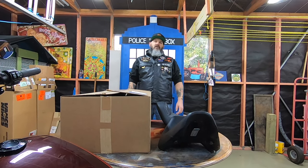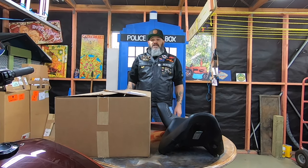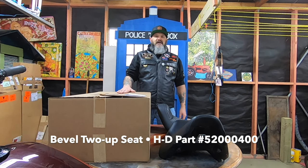G'day riders, this is Mr KiwiRider and today I'm going to do an unboxing and a bit of an initial review on the new beveled seat for Softail from Harley-Davidson.